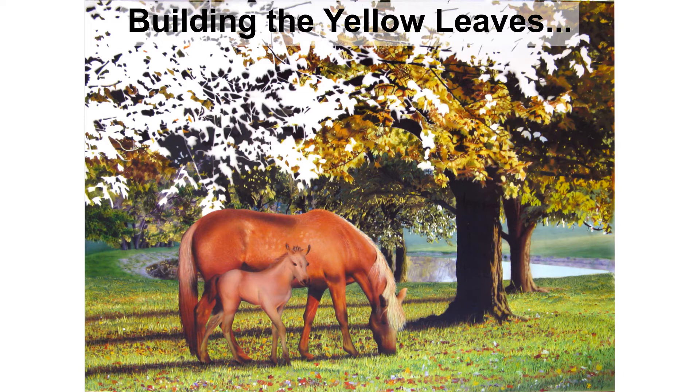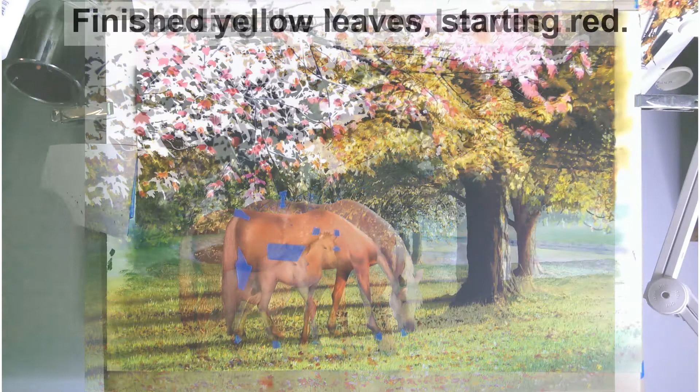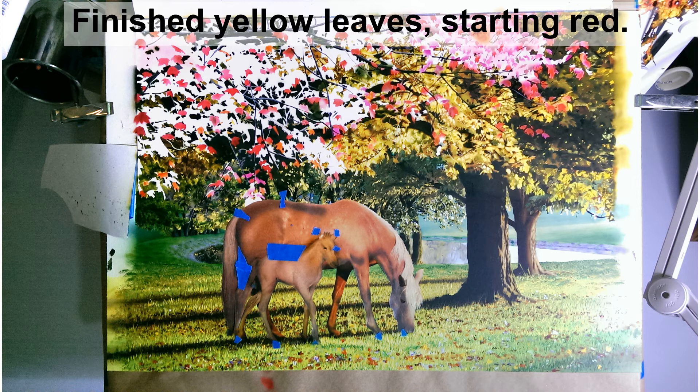Now we're going to start putting the yellow leaves up in the trees. Meanwhile, I have masked off with another image the whole bottom half of this painting to keep from accidentally spilling paint on it. That way I can work on the yellow leaves up in the trees without worrying about damaging the painting below. With the yellow leaves complete, we can begin working on the red leaves.